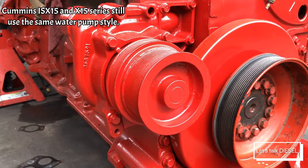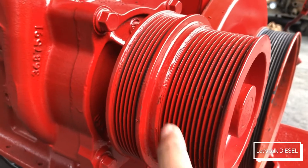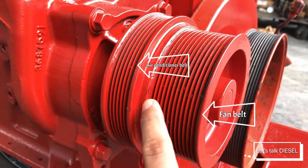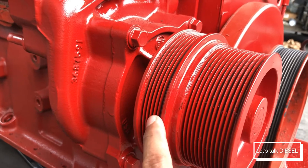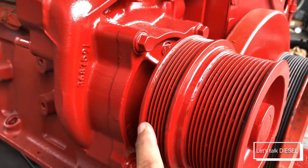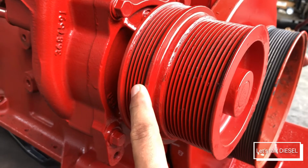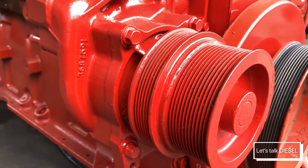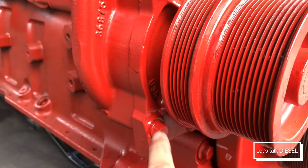So let's take a closer look. This one is for a Cummins engine — that's for the fan belt and the other one is for the air conditioning belt. You can see the pulley is really big, but it comes with the pump. You don't actually need to remove the pulley on this one.